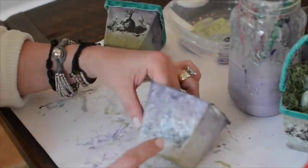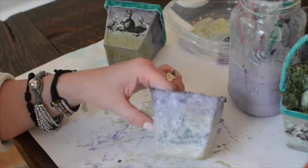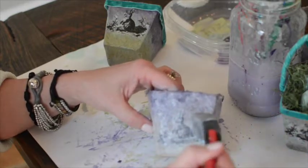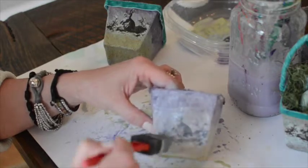I printed my transfer out onto tissue paper by putting a piece of tissue paper on a piece of coffee paper, then I cut out my little bunny transfer, and with Mod Podge, just put it right on my seed pot.